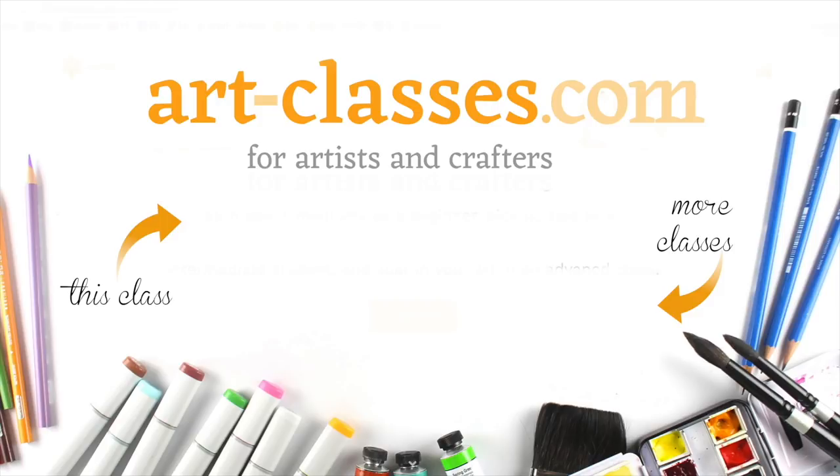Click on the thumbnail on the screen or the link in the description in order to check out the classes on the website. And I will see you in lesson one.